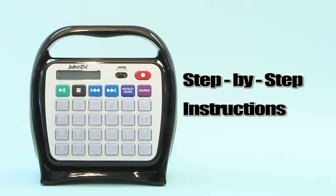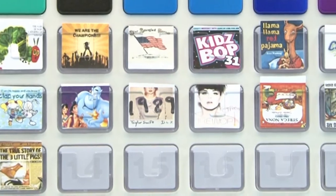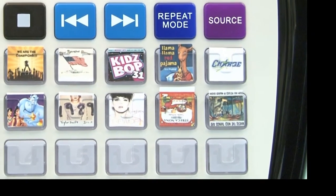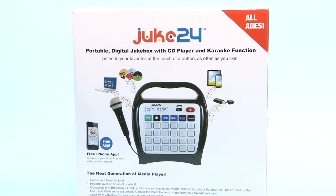Welcome to the Juke24 how-to video. This video will show you how to load your unique, feature-packed Juke24 with any audio content from a variety of sources, quickly and easily. Let's unpack our box and get started.